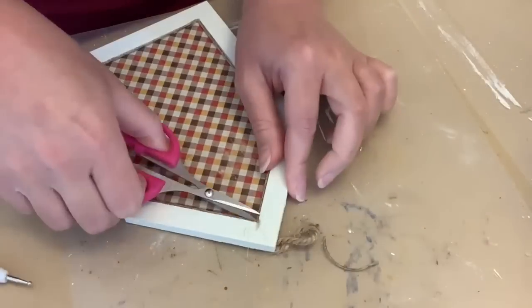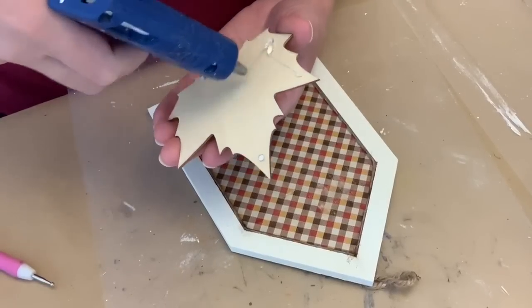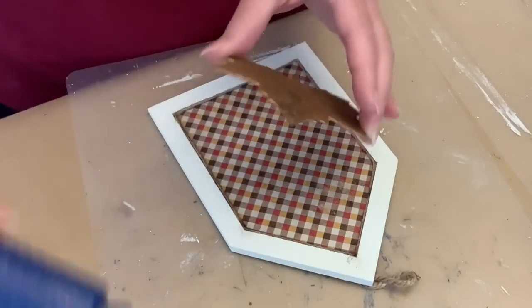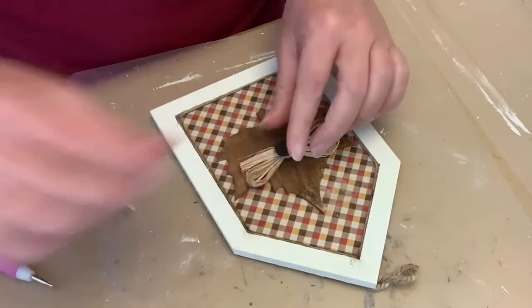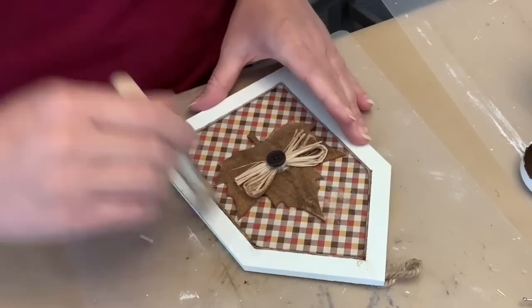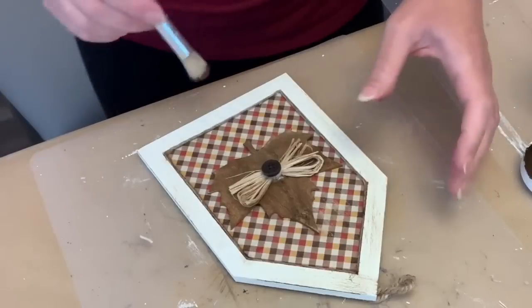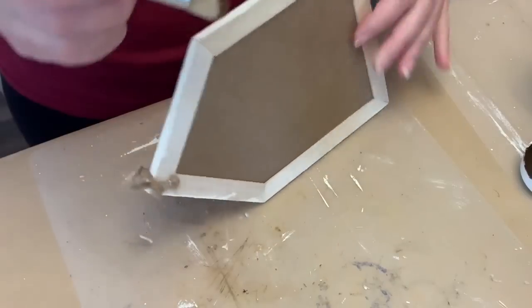We're going to glue the twine all the way around and trim it up. I used a little lighter at the top because it had frayed. And then we're going to hot glue our leaf down in the center. I wanted to put another one of these bows — thought about doing it at the top, but I really just liked it in the center of the leaf, which is a little different. And then I'm going to go in with some antique wax on my stencil brush — very light dry brushing, just kind of going over until I had the amount I wanted. I love how this little piece came out. It's very cute.